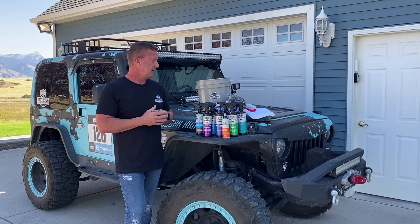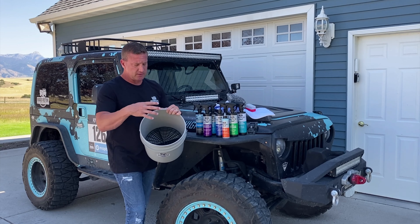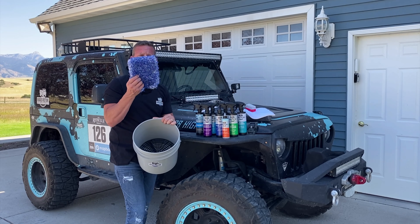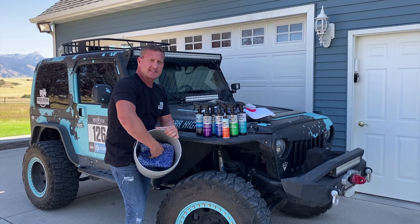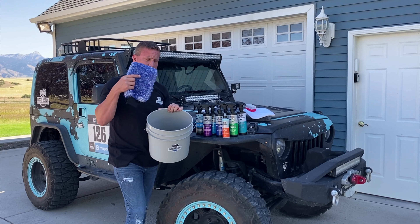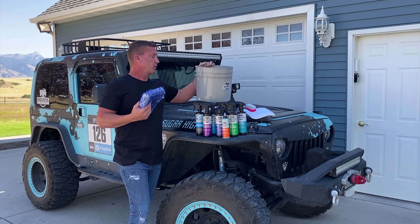One big secret to getting a great wash without scratching your paint is the Grit Guard. This is an American product — you'll see many copies out there, but we support the company that made and invented these. This just fits in the bottom of the bucket, and what it does is create a little cyclone action so that when you're washing and your mitt is dirty, you rinse it in the bucket and all that dirt, grime, and sand gets stuck in the bottom, so the top layer — your wash water — actually stays pretty clean.